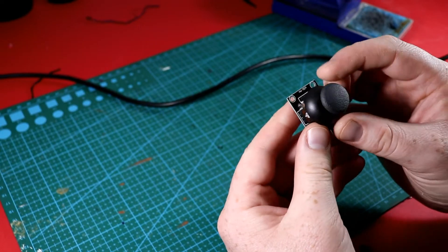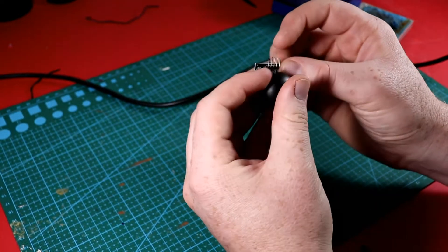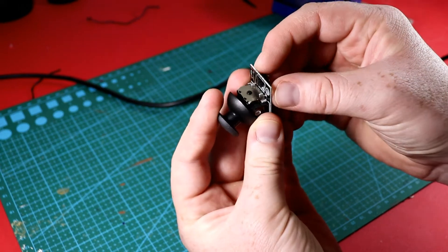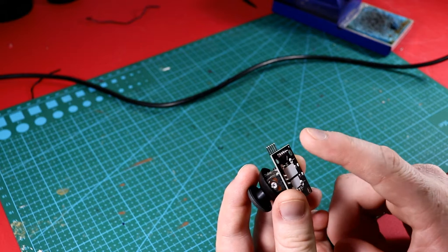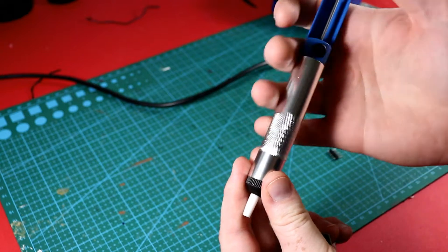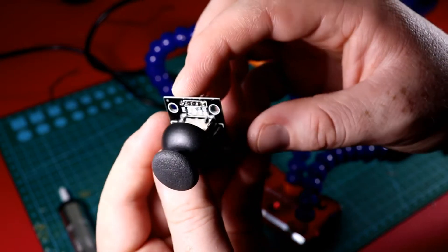For the joystick, this is the HW-504, which I believe is a PlayStation 2 joystick. To get it to fit properly on our model, the pins need to be straight and come from below. I'm going to desolder it — I don't have solder wick so I'm using a solder sucker. You prime it, heat up the solder, push it against the joint, and suck out the solder. Now I have the straight pins in and we're ready to continue.